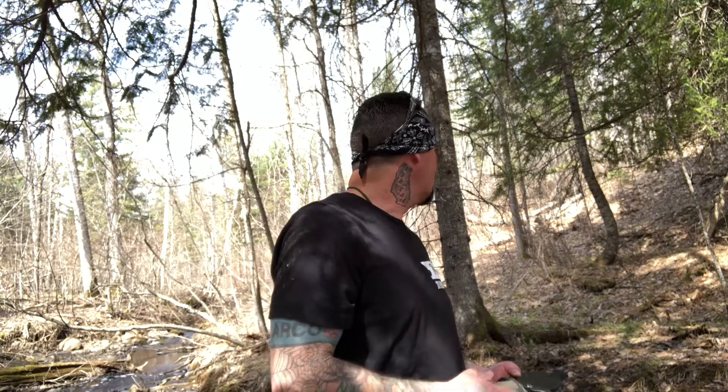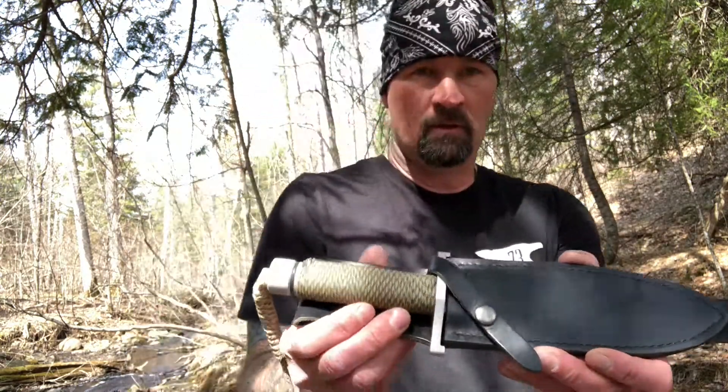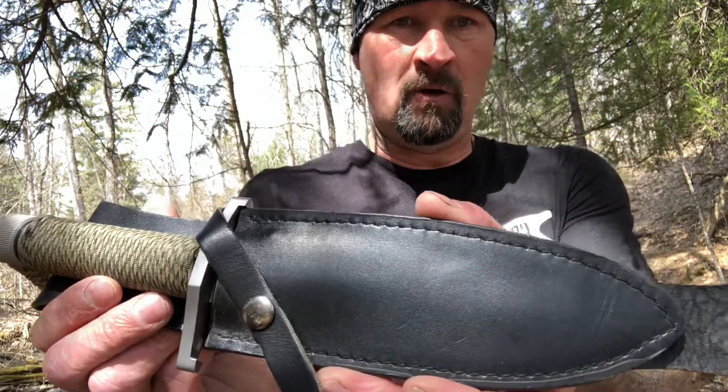I've been out in the woods messing around with this thing this morning and it's been fun. I hiked back here probably about a mile. I'm back in the woods a ways and I found some really cool spots today, so I figured I'd do some videos and hang out with my dog and spend some time out here.